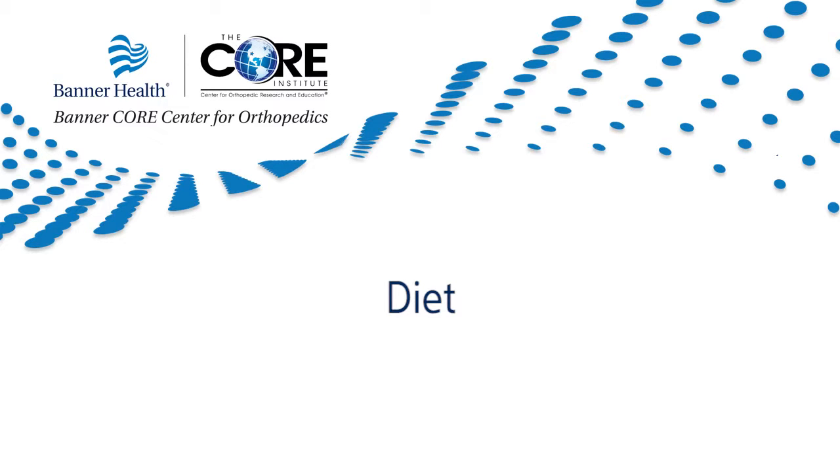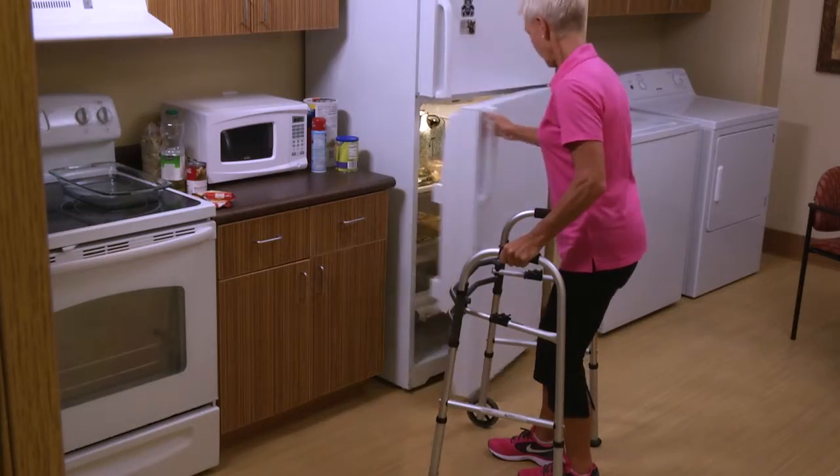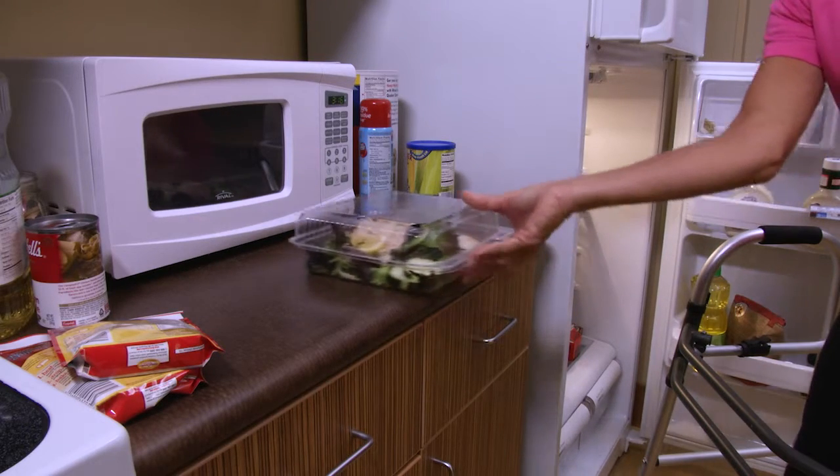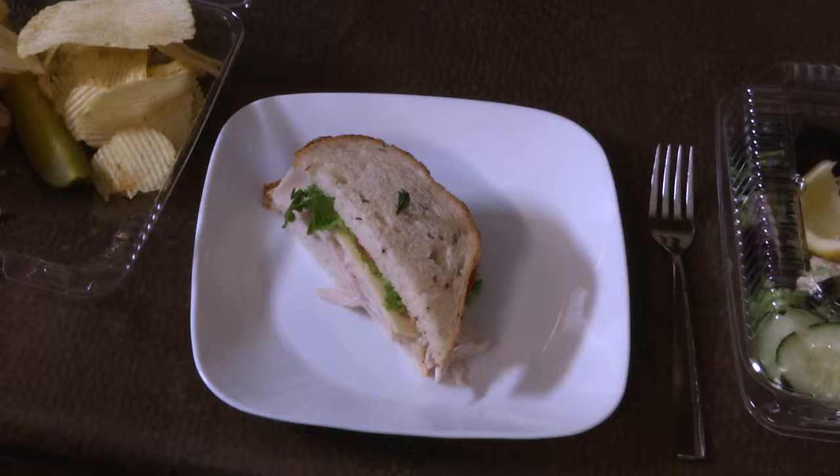Diet: some loss of appetite is common for several weeks following your surgery. A balanced diet including an iron supplement is important to promote proper tissue healing and restore muscle strength. It may help to eat smaller meals more frequently. If you are having difficulty managing solid foods, try a nutritional meal replacement drink. If after a week you are still experiencing problems with your appetite, contact your surgeon. Always remember to drink plenty of fluids.